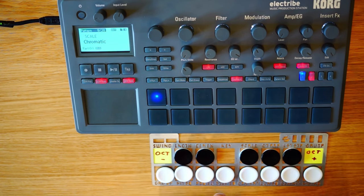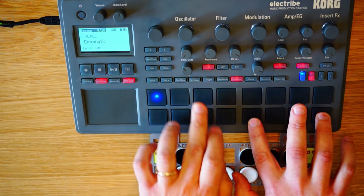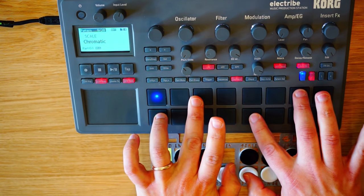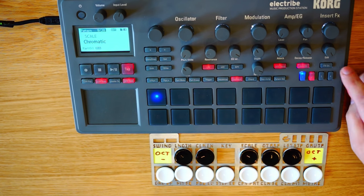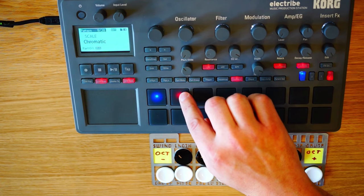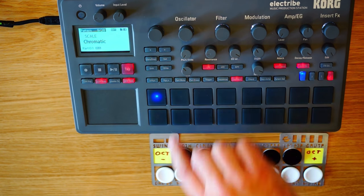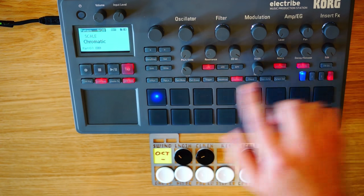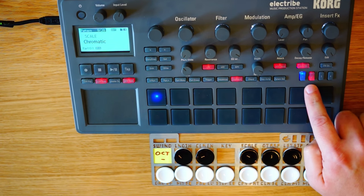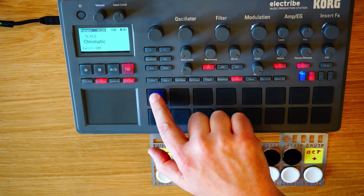And of course chords work and velocities work as well, including all the notes on the chromatic scale organized like a piano. So just to recap how to use this: go to octave four to select the target part. I'm going to go back to bass here and go down to octave two to play the chromatic piano keyboard.